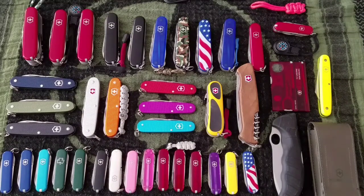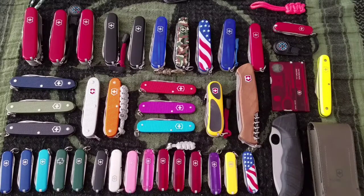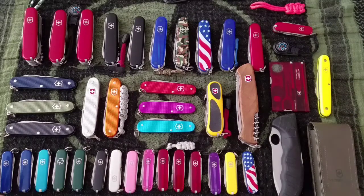Hello YouTube, it's mid-September 2017 and these are my Victorinox Swiss Army knives. I remember as a kid I had one — it was basically my introduction to knives. I wish I still had that knife, who knows what happened to it.